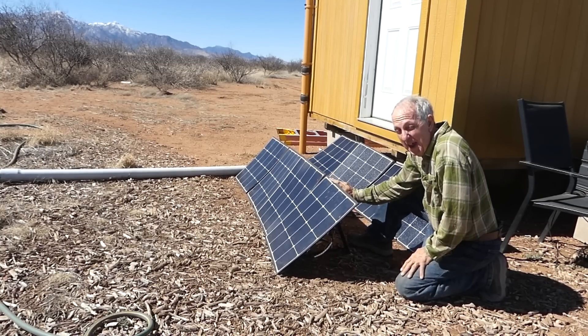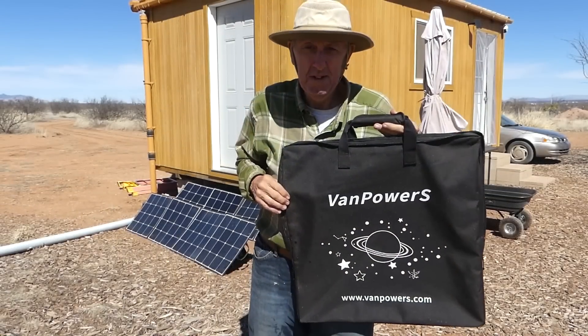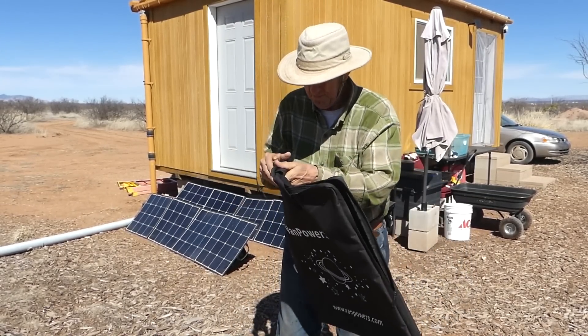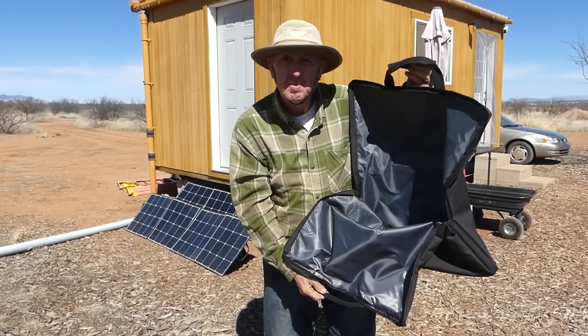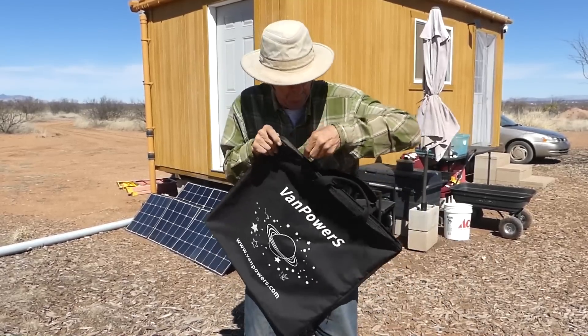I really like that you can daisy chain these 200-watt solar panels together. I only have two, but you can connect up to nine, which means you'd have 1,800 watts of solar input — enough to charge the unit in no time flat. The solar panels fold up and unfold really easily, and they come with carrying cases that just zip open so you can pop the panel in and go.